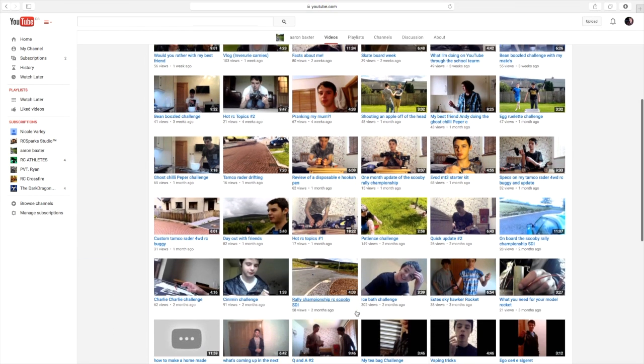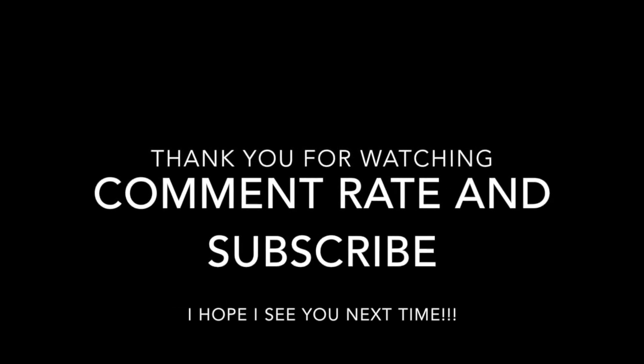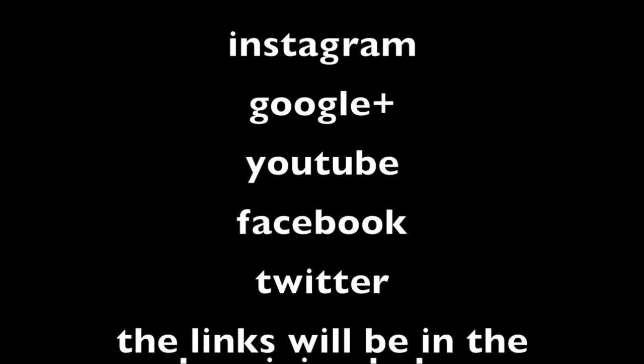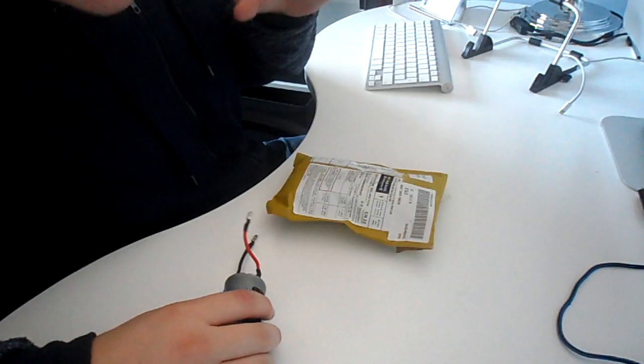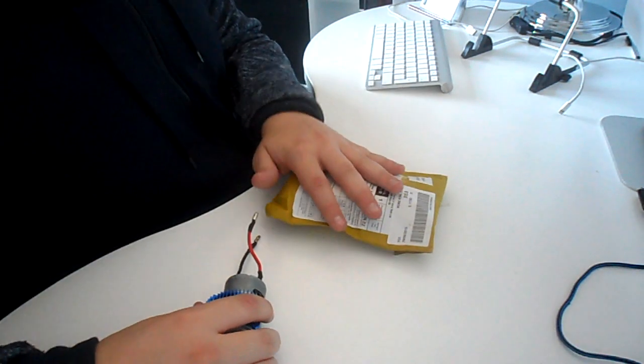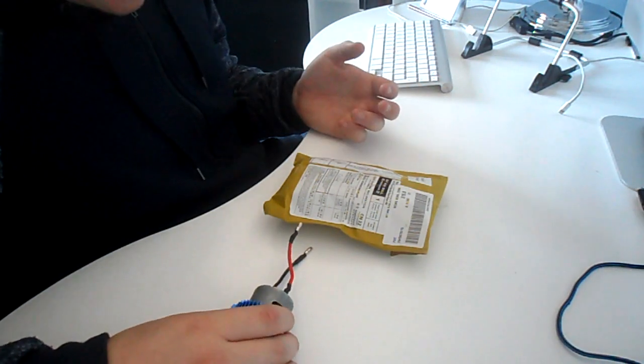Can you go and subscribe to RC Crossfire and Aaron Backstar — they do really good content. Thank you for watching. This is an 8ESC — but not just one, it's two, because I'm going to put dual motors in my FTX Carnage.